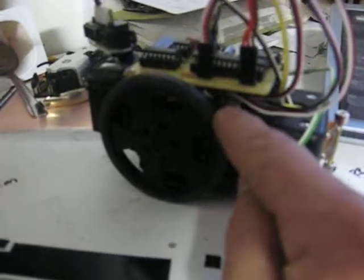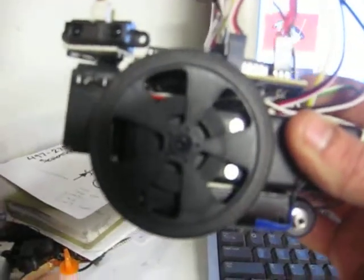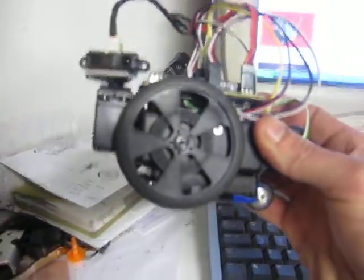That's what I'm using on this little guy here — it's tucked in there. I've got some white marks on my wheels and you can see it's counting eight marks and stopping.